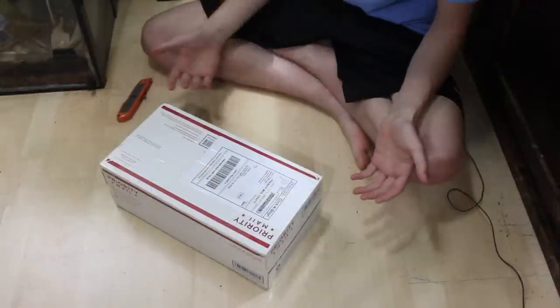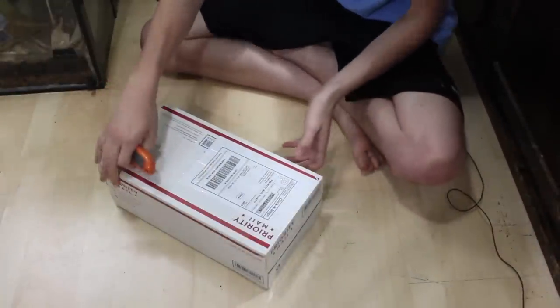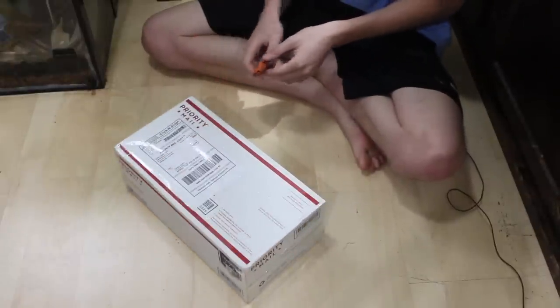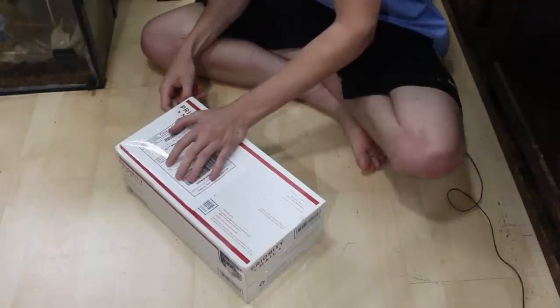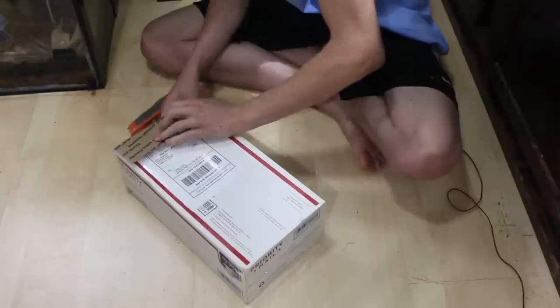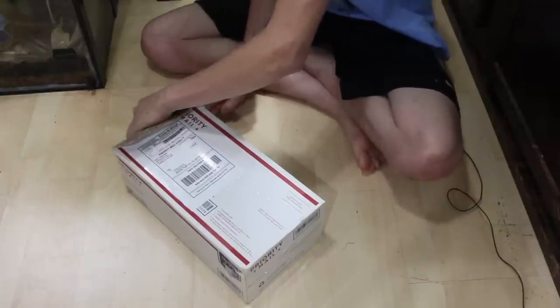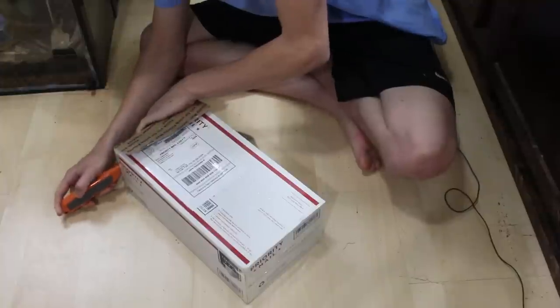From the looks of it, it doesn't look like it was packaged terribly. It's USPS, which generally is not as good of a carrier as UPS or FedEx. I'm just going to open this thing up and get these fish out of here because they've been in here for a long time and I'm really hoping that they are still alive, but we'll see what the verdict is.